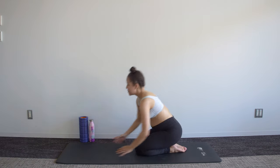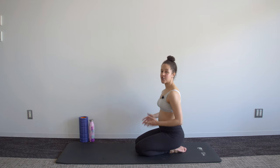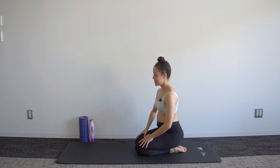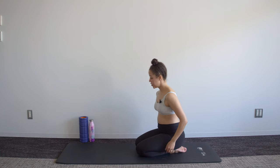Relax, sit back, roll those shoulders out. You might be feeling it in your shoulders too, and that's because we're also working on a lot of these stabilizing muscles around the shoulder. We're going to do that one more time through.